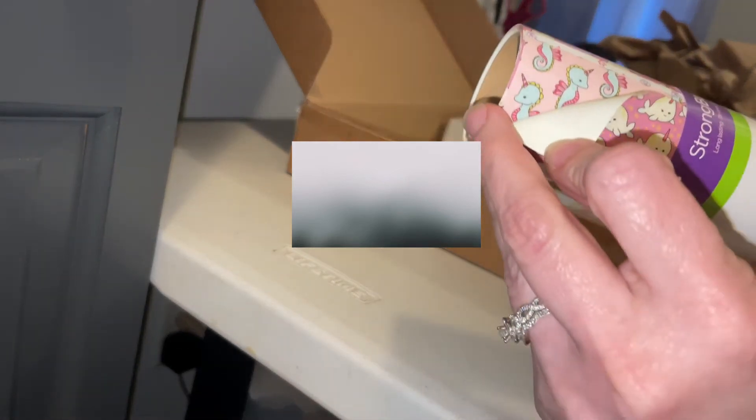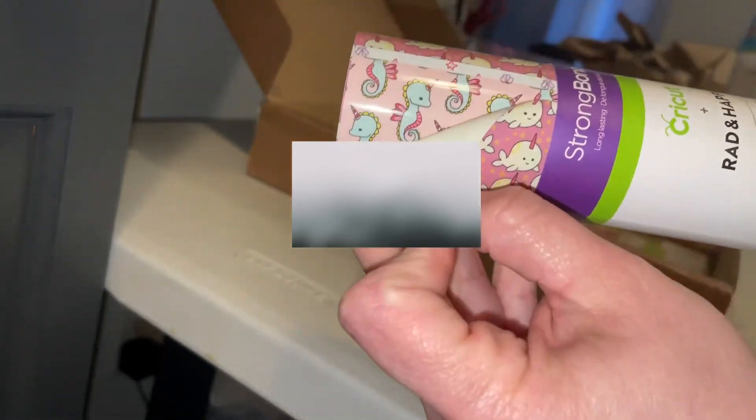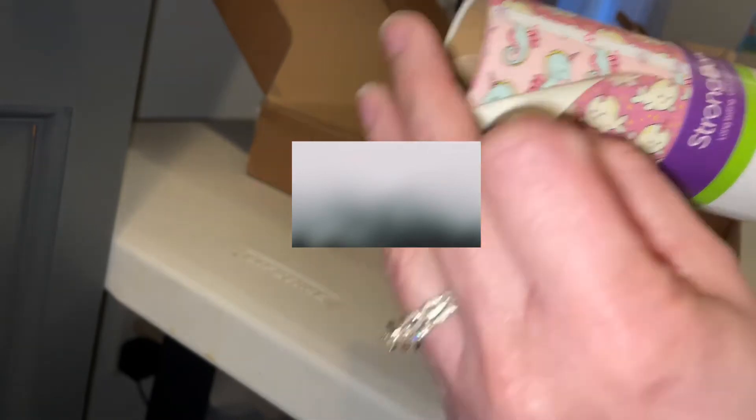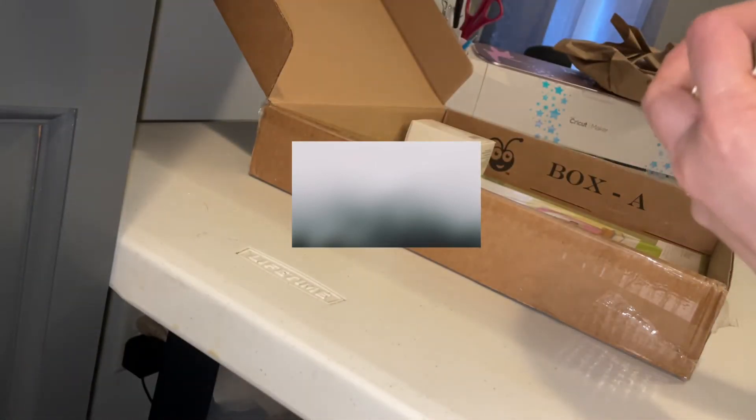They have a unicorn seahorse — I hope you guys can see that, my angle isn't the greatest. And it's just like seashells and stars. That's it — just three sheets and they're 12 by 17, so they're a little bit longer.